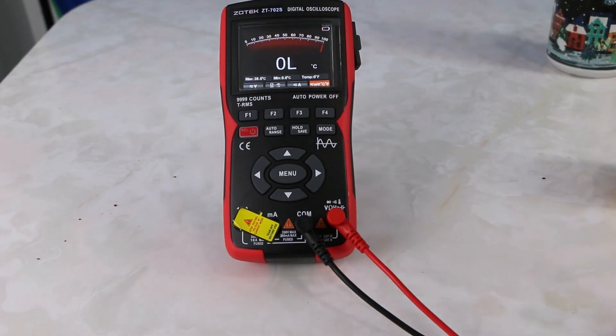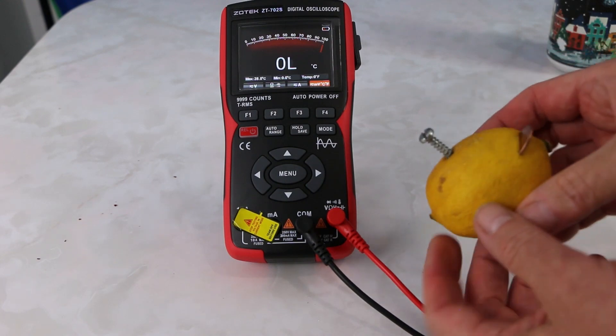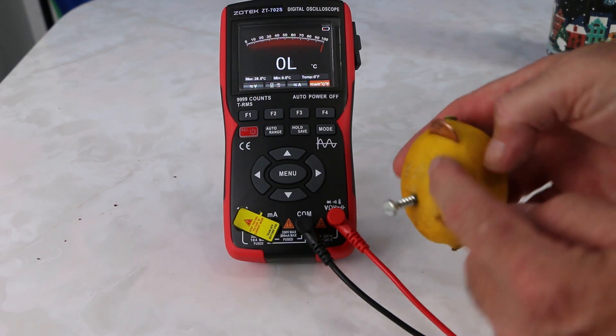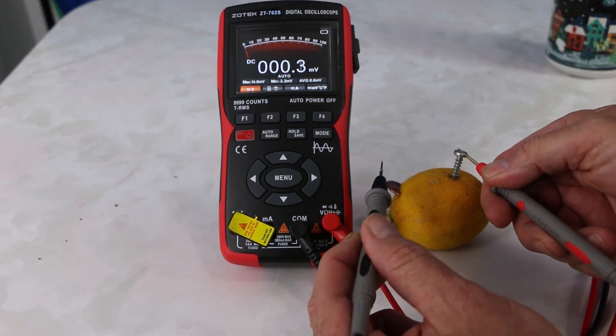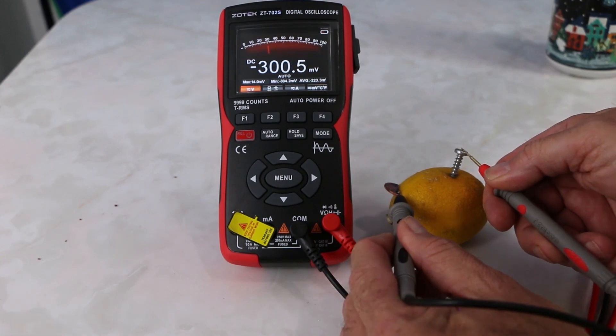This is what I mean about experimenting and having some fun — I thought I'd check this out. A little experiment here: we're going to check the voltage of a lemon. I just have a galvanized screw and a copper penny. Having some fun with the Zotek — with one probe and the other probe. Will it have power? Whoa — it's got some power going on!